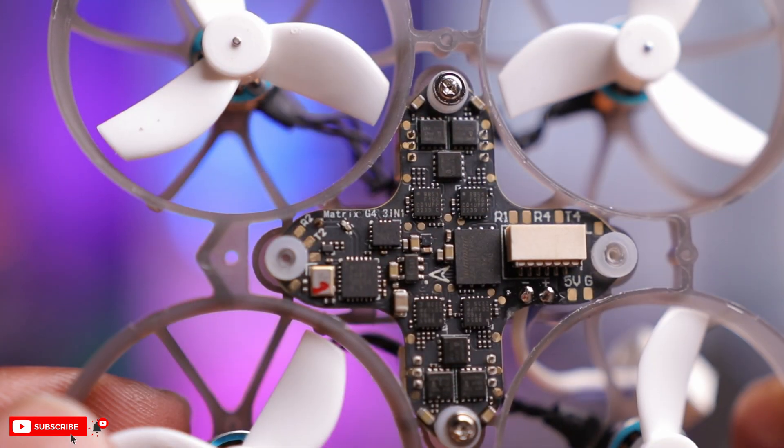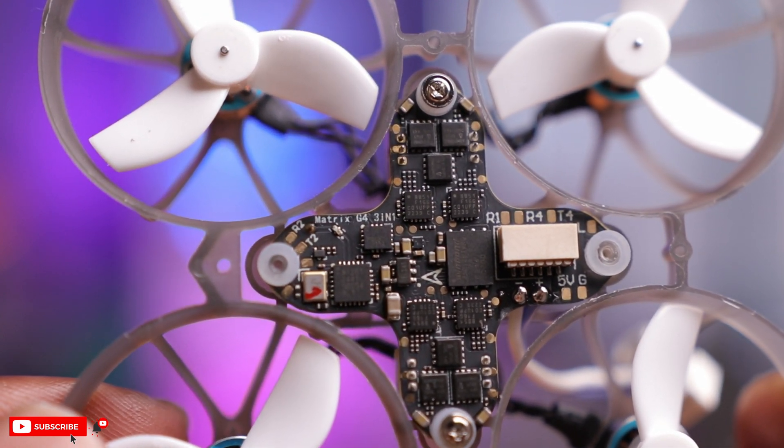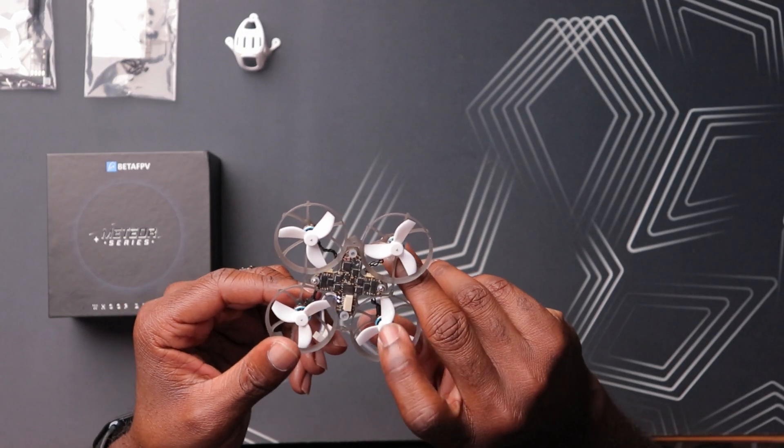This is a whole new Matrix flight controller — an F4 processor with 12 amp ESCs. 12 amps. That's pretty much overkill for a drone of this size. I suspect other manufacturers or hobbyists will use this same flight controller and put it into larger 1S drones, maybe with bigger propellers. To have a flight controller with 12 amp ESCs is crazy — you're going to have some really robust ESCs on this one.